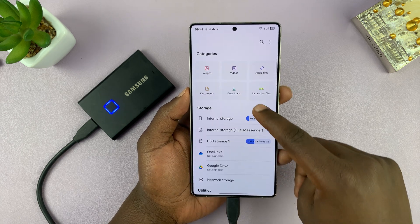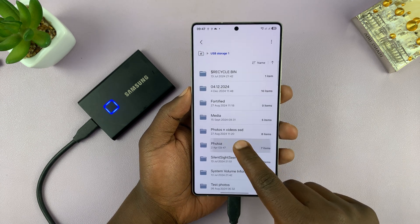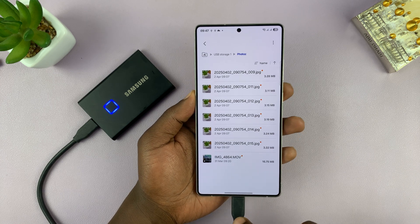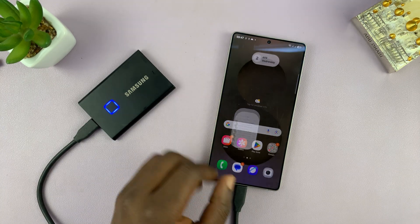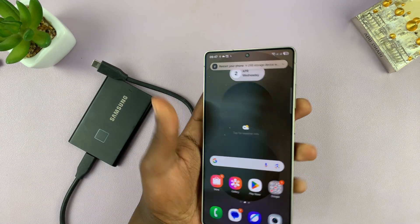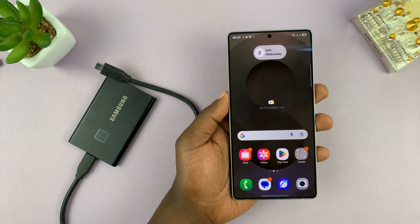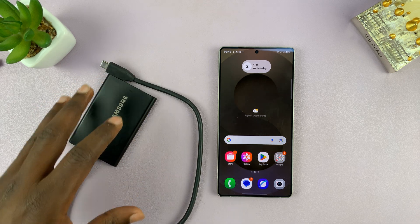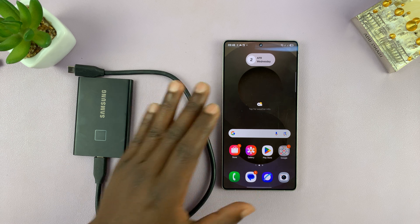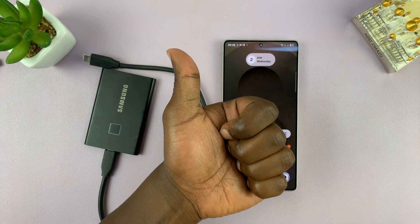Let's go back to the USB storage and our folder — you can see our photos and videos have been transferred successfully. Now you're ready to unplug your SSD, and it's that simple. You are supposed to eject properly before pulling it out — there's a separate video on that. That's basically how to transfer photos and videos from your Galaxy S25 or S25 Ultra to an external SSD.